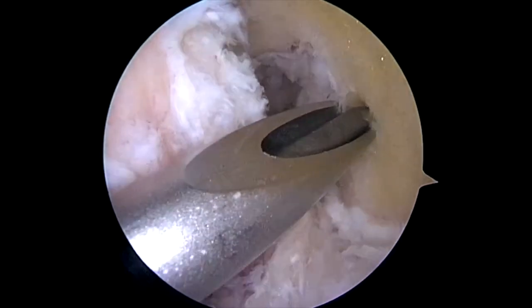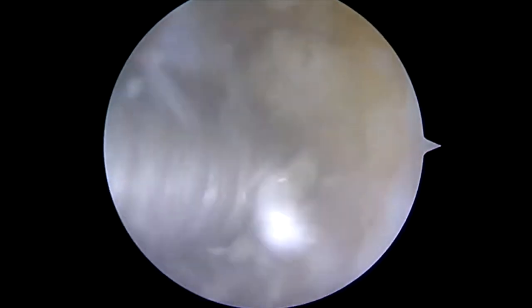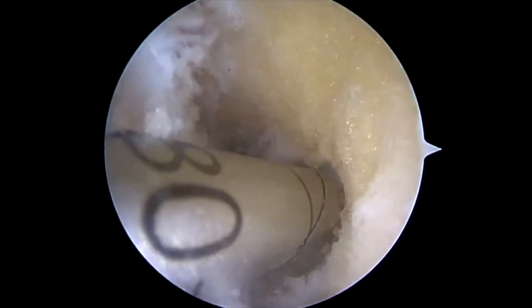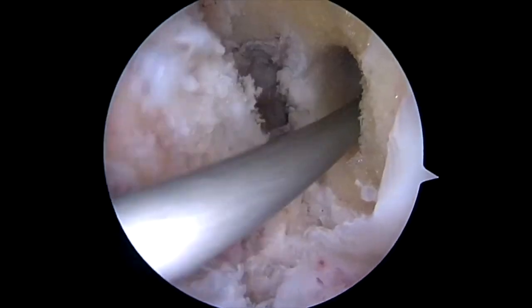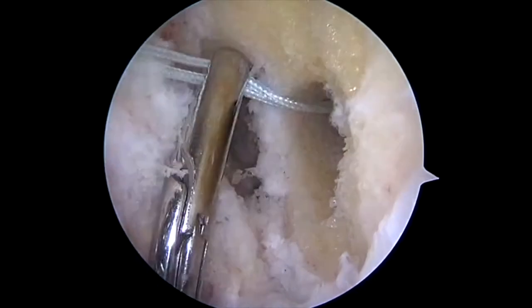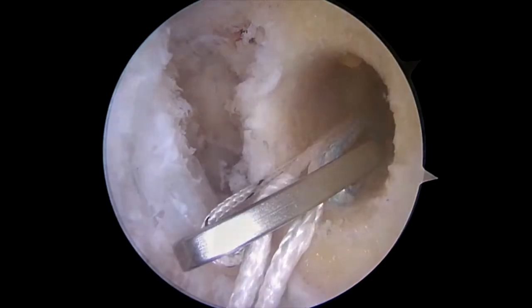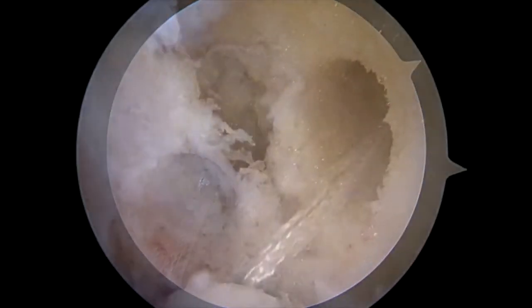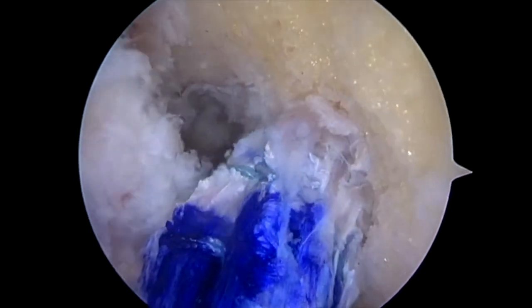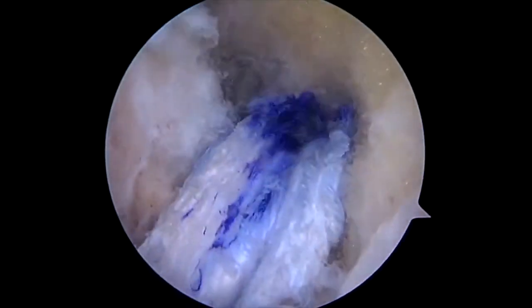We create a femoral tunnel through the medial portal, place a flexible pin, and then a flexible reamer. We drill approximately 30 millimeters, and then the far cortex is drilled four and a half millimeters to facilitate passage of the cortical button. We then have a suture shuttle retrieved out the tibial tunnel, and the quadriceps tendon graft ACL TightRope construct is passed through the tibial tunnel into the femoral tunnel. We tension the sutures, delivering the graft fully seated into the femoral tunnel.